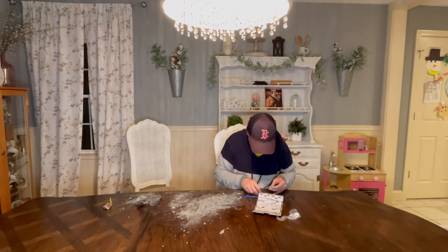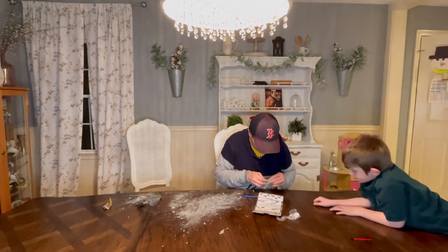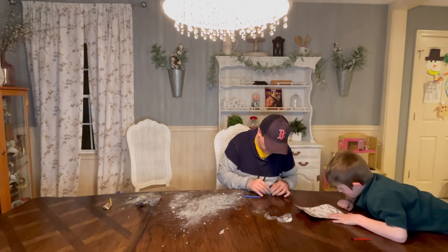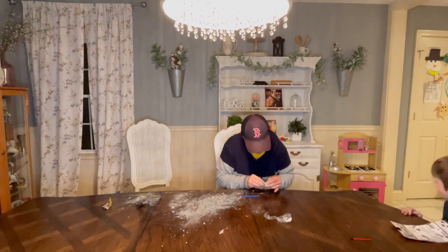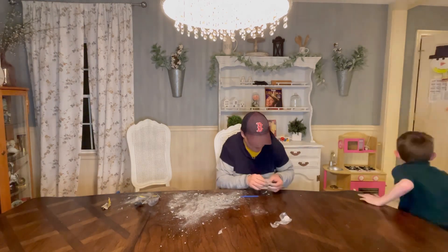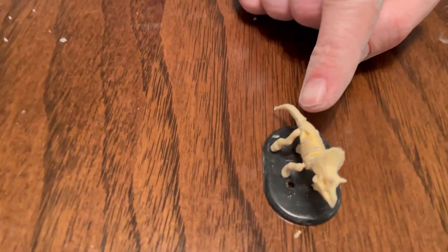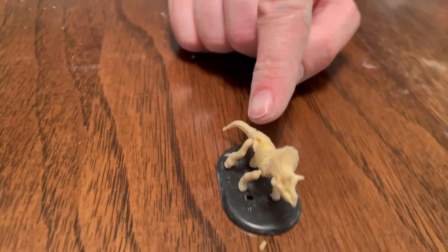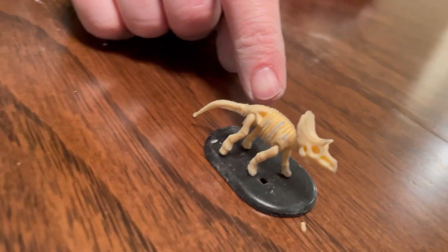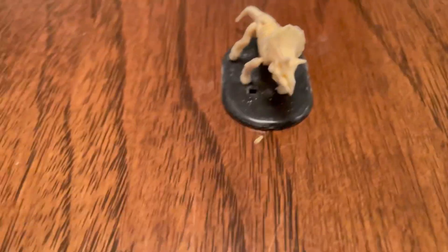3, 2, 1, go! Hey guys, so this is what I found in the egg and I built it. It's a triceratops — Daddy built it. One of my favorite dinosaurs actually. Would be like a triceratops.